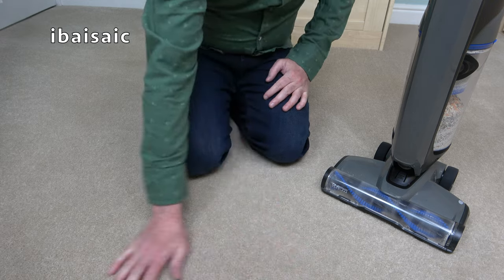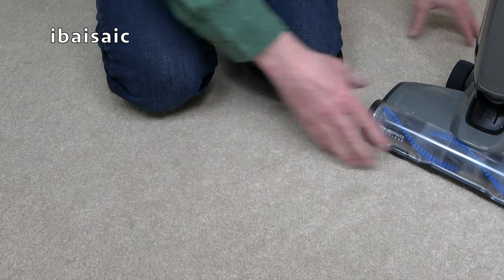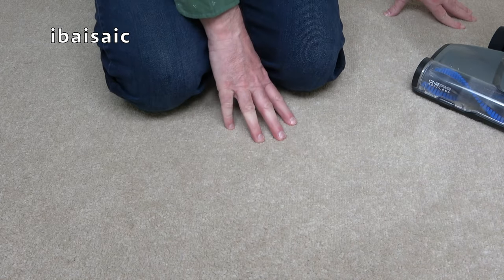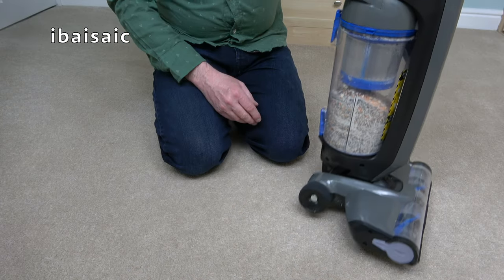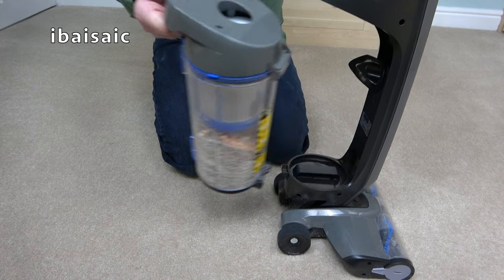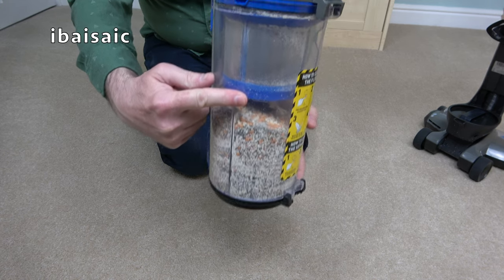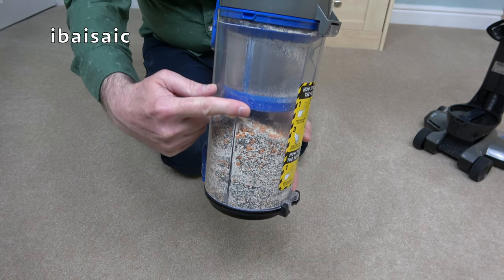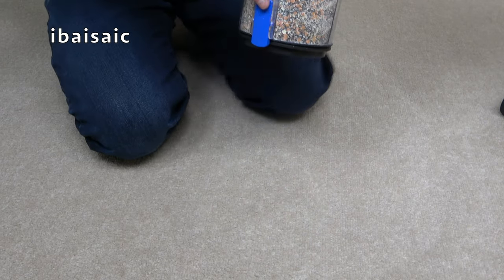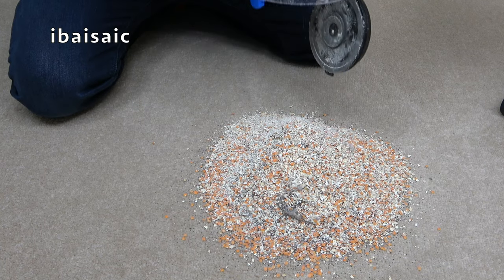The Vax Evolve has certainly done a good job on this short pile carpet. I can't see any visible dirt — even looking close I can't see any of the black sand. All the dirt that was on the carpet is now in the bin, and it is a nice large capacity. We're not even up to the max fill line yet. That's quite a pile of muck.